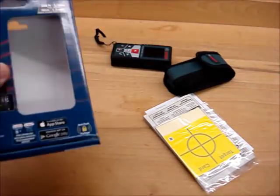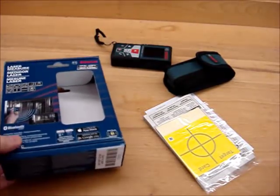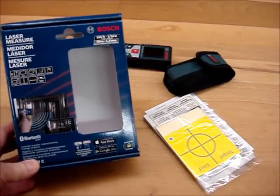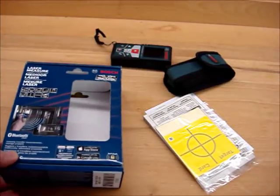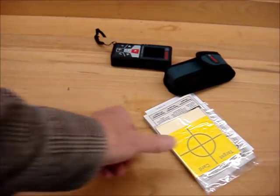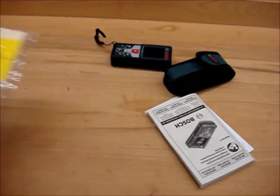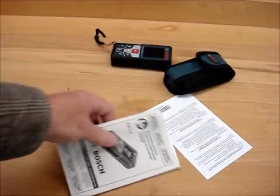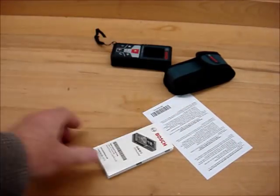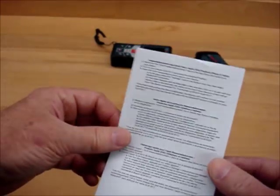So what comes in the package: it has a box of course, a two-year warranty, and a 30-day full money-back return if you're not completely satisfied — you can return it within 30 days for a full refund or replacement. This device will measure up to 165 feet or 50 meters. It also came with about four targets, which I haven't used yet, a reference manual, a quick reference card, and some instructions for the application.